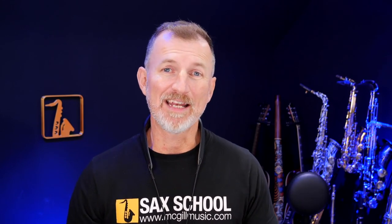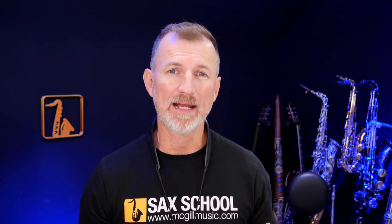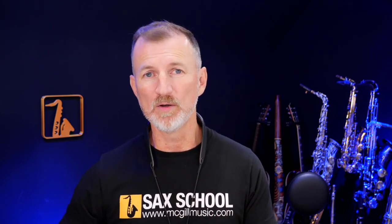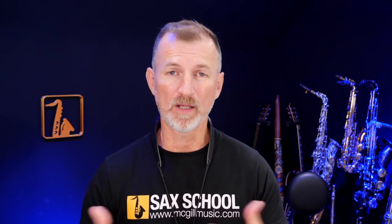So there you go — that's the Sax Seat. I'm really impressed with it. I think it's a fantastic, well-built piece of kit. If you have an issue with your neck or your back that's holding you back with saxophone, then I think this is a great solution that's going to make playing a lot easier. Yes, you do have the issue of the weight and moving it around, but it's going to mean you're always comfortable wherever you play, and more importantly, it may open those doors so you are actually able to play.